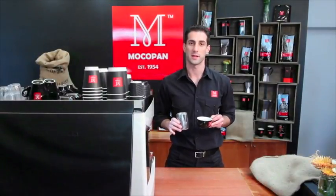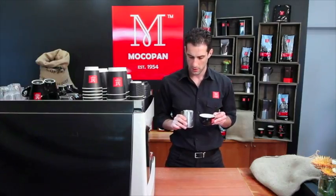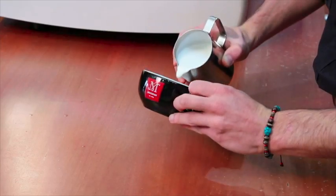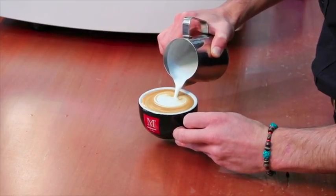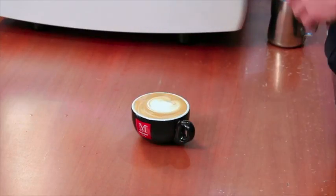A cappuccino is a single espresso served in a bowl or tulip-shaped cup, topped with warm foaming milk. Keep your crema prominent on the surface, and finish with a dusting of chocolate on top.